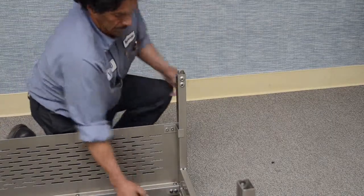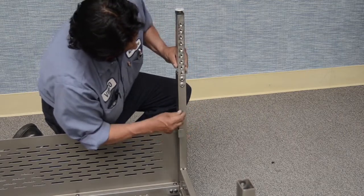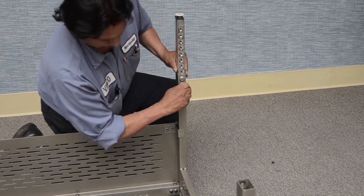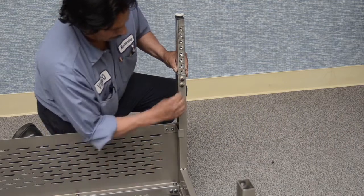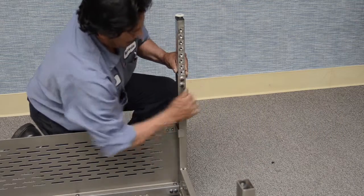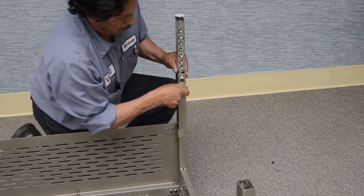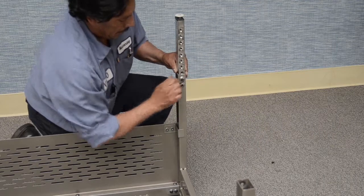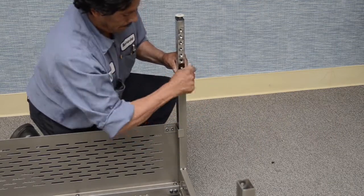Lower leg installation. Orient the lower leg as required and insert into the respective upper leg. Adjust the lower leg to the desired height and secure the two set screws in each upper leg with the provided 3/16 Allen wrench as shown. Make sure the upper leg set screws are properly located into the adjustable lower leg and fully seated before inverting the table.